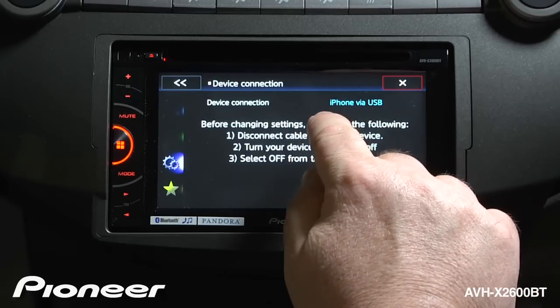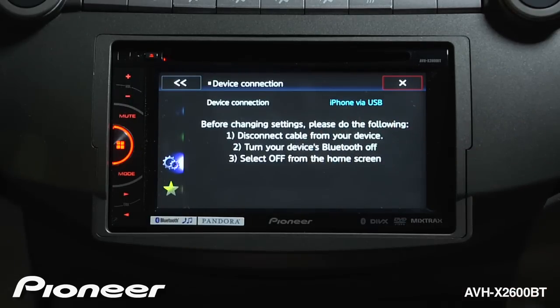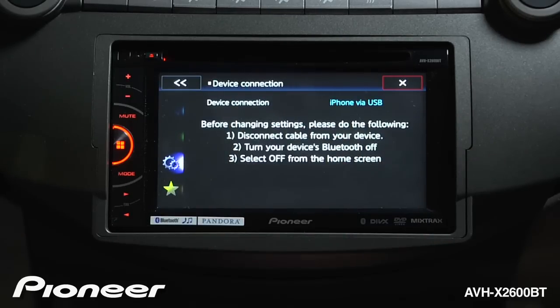If you're running an iPhone 4 or 4S, you're going to use iPhone connected via USB. If you're running an iPhone 5, you're going to run iPhone via Bluetooth. In this demonstration, we are going to use an iPhone 4S, which is connected through USB.